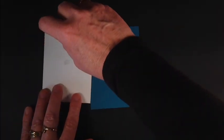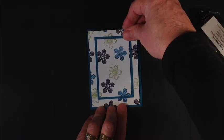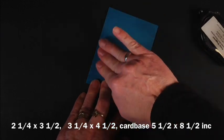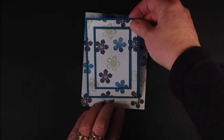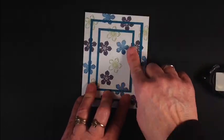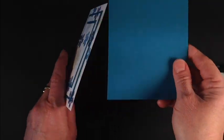And now we're going to put this one on its mat. The mats are just a quarter of an inch larger than our Whisper White. We're going to stick that on here like this — you can see how it's starting to line up — and then that's just going to go on our card base.